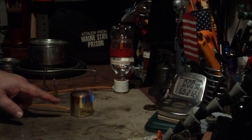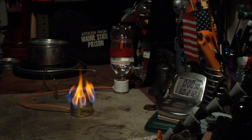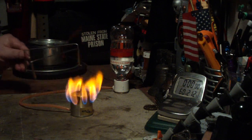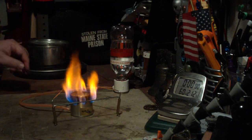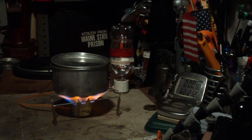Okay, there you can see it's starting to bloom. Big flame — not a clean flame, as you can see from all the yellow, but a flame. So I'll put the pot stand on. Here I have two cups of water set at 60 degrees. Let's see where this goes.